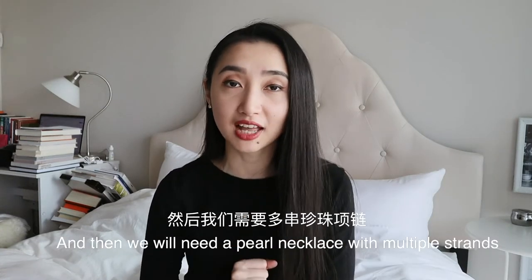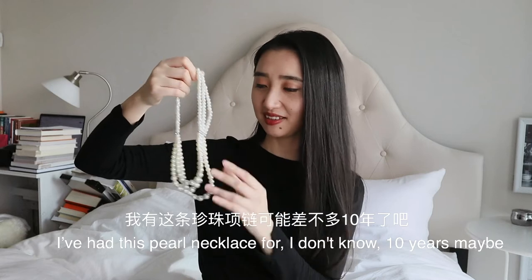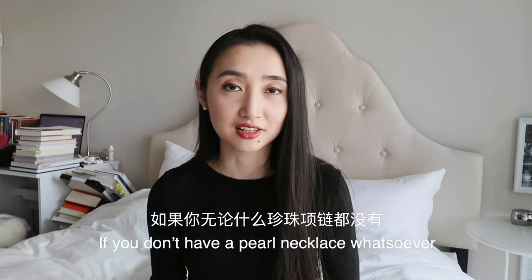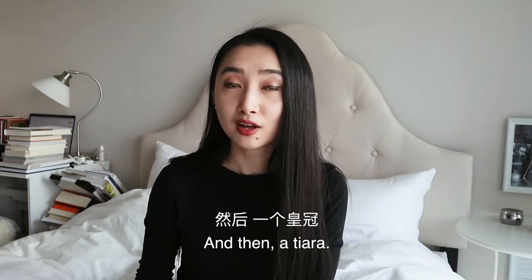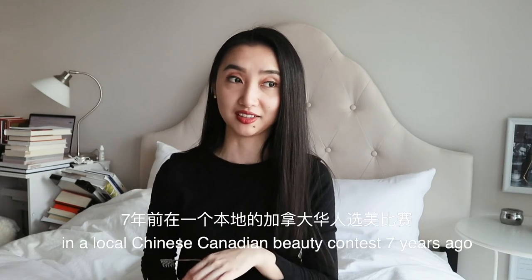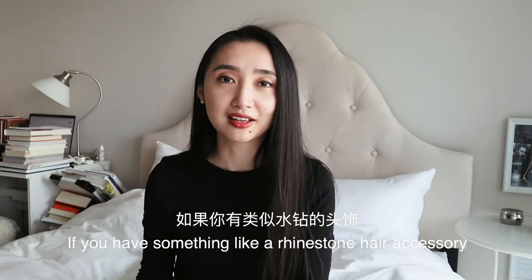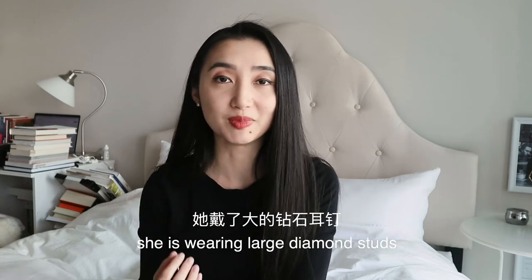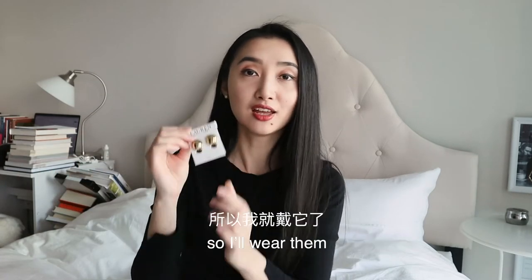And then we will need a pearl necklace with multiple strands. I've had this pearl necklace for about 10 years maybe — I bought it for a performance. A single strand will also be okay, and sometimes you can get costume ones along with the long black gloves. And then a tiara. Hers is tiny, but I only have this big tiara that I actually won in a Chinese cleaning beauty contest seven years ago — don't ask me the details, but I'll just use this. If you have something like a rhinestone hair accessory, you can definitely use that. As for the earrings, she's wearing large diamond studs. I don't have those, but I do have these gold button earrings that my friend gave me for my birthday, so I'll wear them.